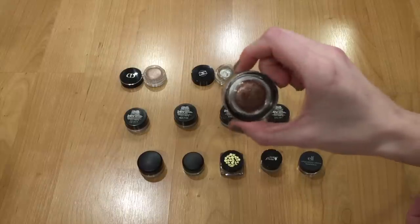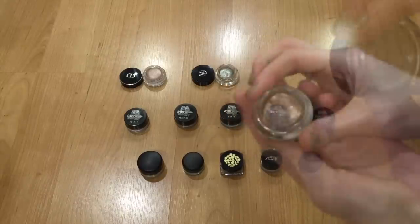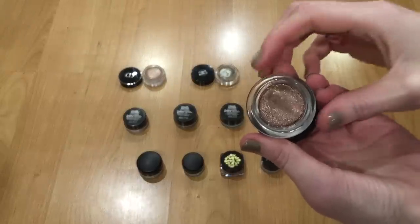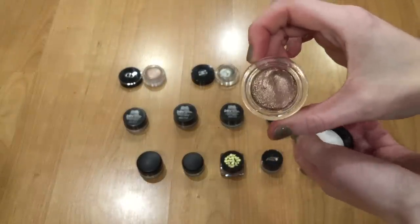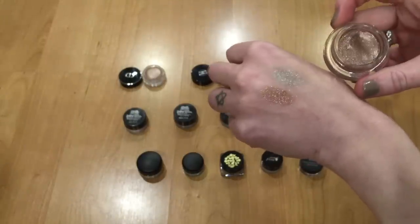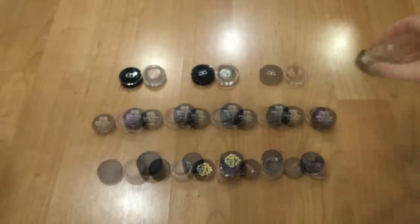The one at the top right is another Chanel Illusion d'Ombra, number 97, New Moon. It's more of a coppery, rose gold sort of color — really pretty, especially in sunlight. You can see it has a little bit more sparkle to it. I'll probably keep this one as well.